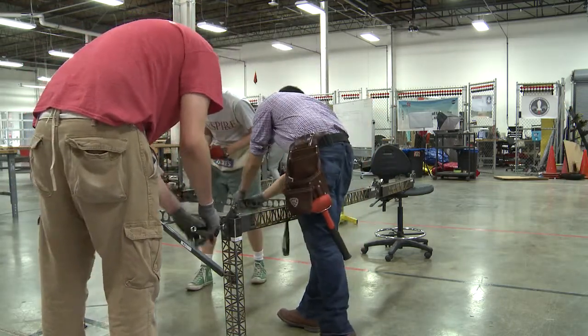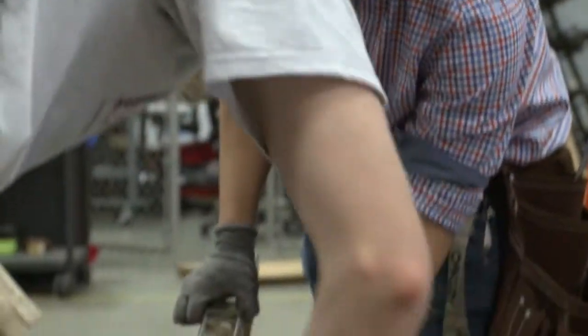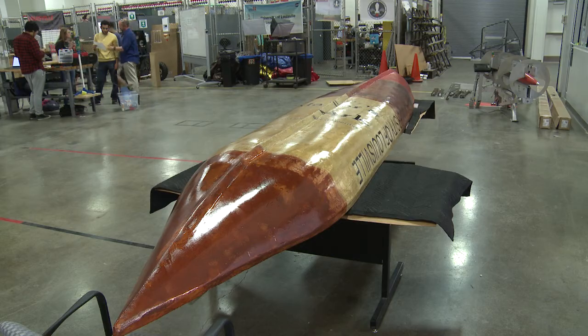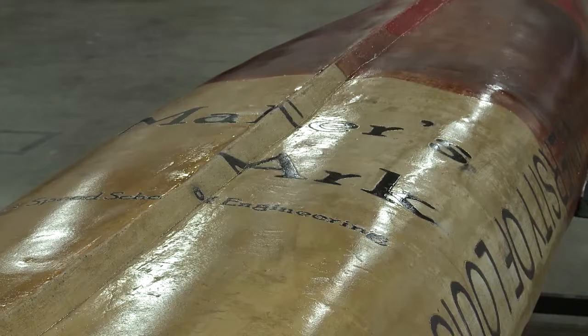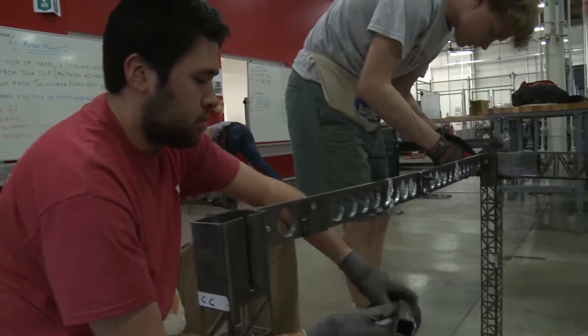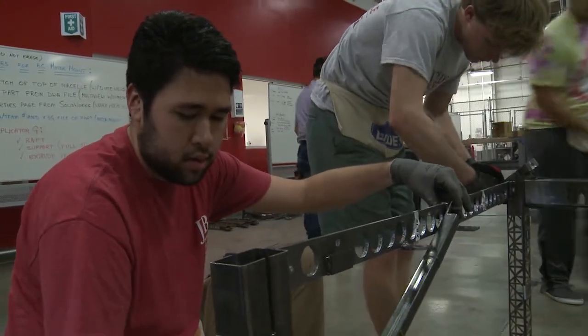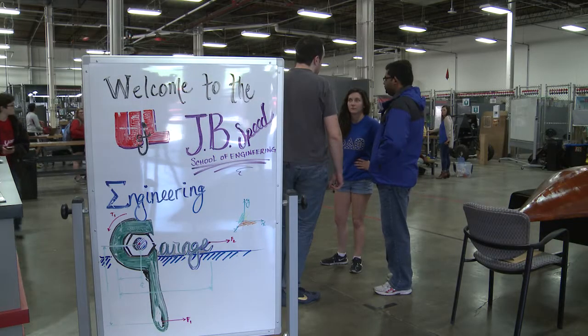They've been clanging around for months, building a 20-foot model steel bridge from scratch. Another team has built a canoe made out of concrete — a concrete canoe they're calling Maker's Arc. They're UofL civil engineering students getting ready for the American Society of Civil Engineers competition against engineering students from other schools.